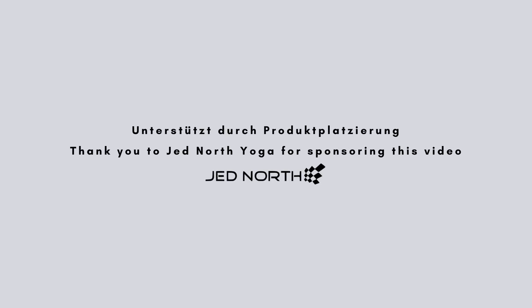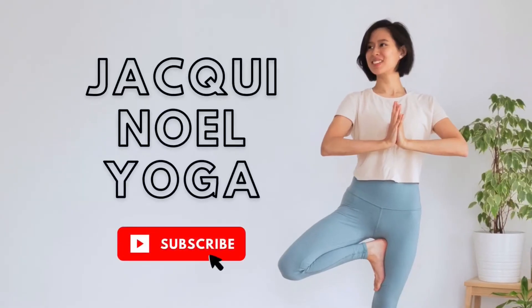Thank you to Jed North Yoga for sponsoring this video. Good morning everyone, I'm Jackie. Welcome back to your 30 days of morning yoga. It's day 23 and it's all about your legs and your glutes today. We're going to get right into it.